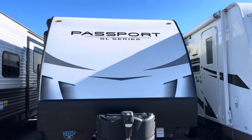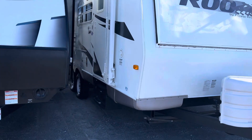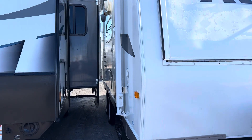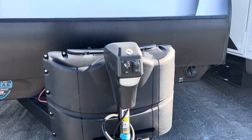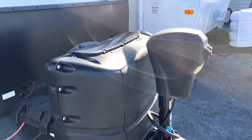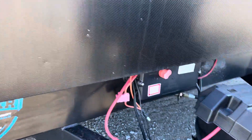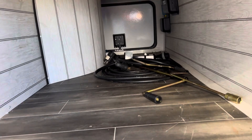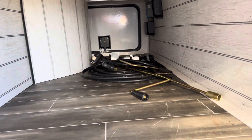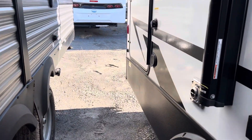This is the Passport SL Series 189 RB. You can see we don't have a lot of room on that side, so the slide is not out all the way. It's got an electric tongue jack, 220 pound propane tanks, battery disconnect. Nice front storage compartment, full pass-through. This unit has solar on it with 200 watts of solar.